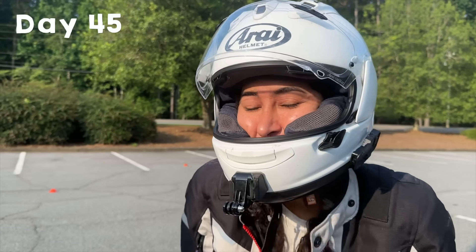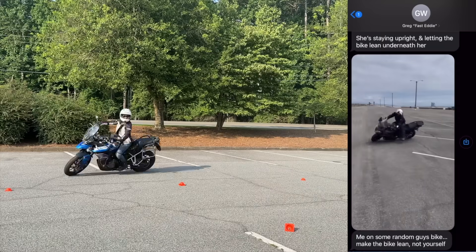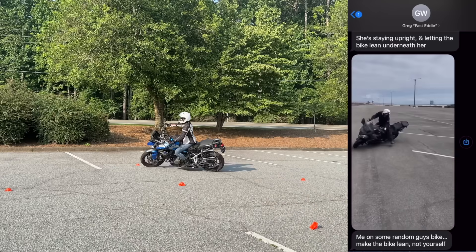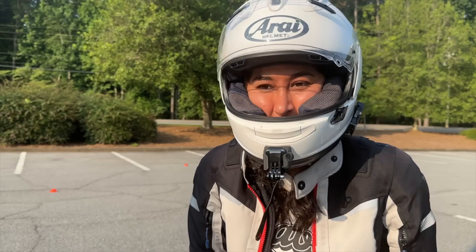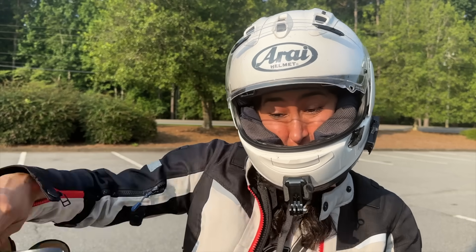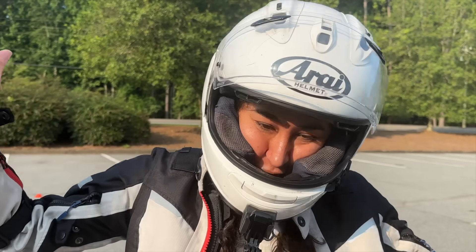Looks like I'm finally coloring within the lines, but I'm not counterweighting. I noticed when I reviewed the footage that I'm leaning a lot more, but still not counterweighting even though I feel like I am. So I'm going to try to focus on that. MotoJitsu said: I want you to feel like you're putting your bike on the ground. We'll see how that goes — I have crash guards for a reason.